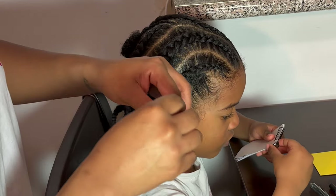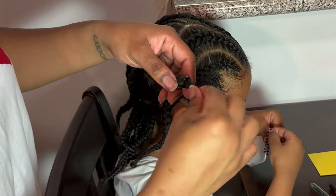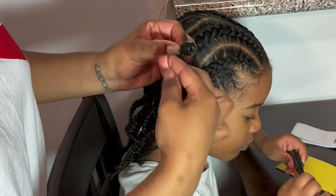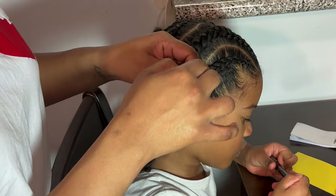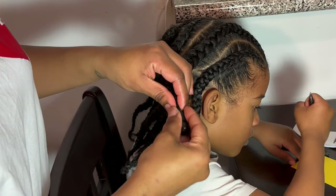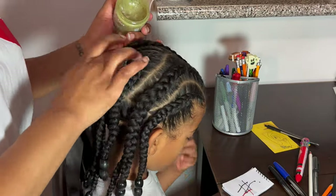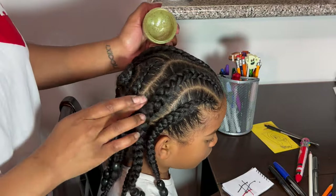Once I get the beads on — I usually use a minimum of two — I take the hair from the bottom, wrap it over the top of the bottom braid up to the top, and add my elastic to secure it. Make sure when doing this you're not lumping the elastic over itself; wrap it so it's flat and flush so the top bead can go over it and everything looks unified. You won't see the elastic and where you tied it all up.